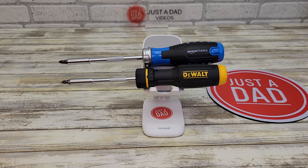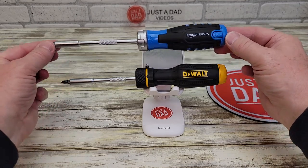Hello everyone, this is Just a Dad. Today I'm going to do a comparison between the Amazon Basics and DeWalt Ratcheting Screwdriver. So first, let's take a look at the Amazon Basics.